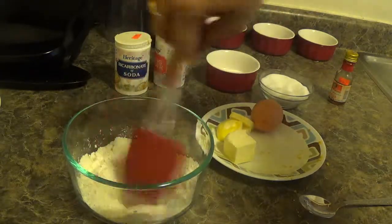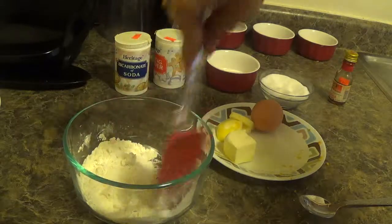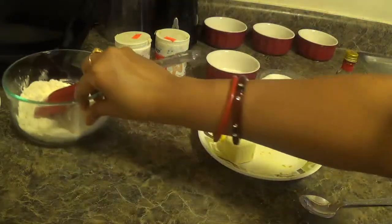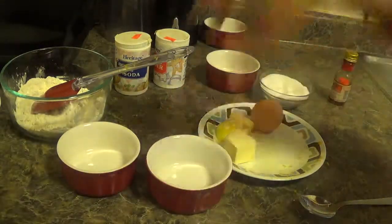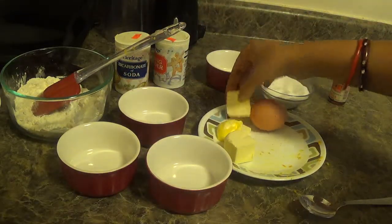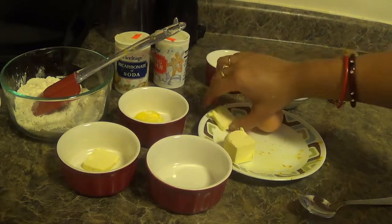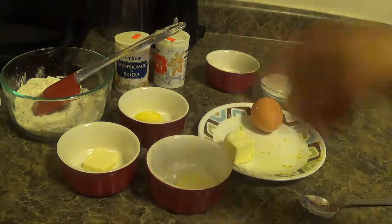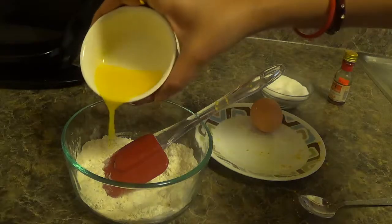Give it a mix and keep it aside. Now we will make this cobbler in a cup. Put one butter cube and melt it in the microwave. Now add the butter.